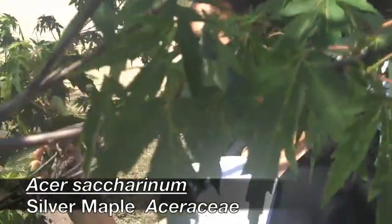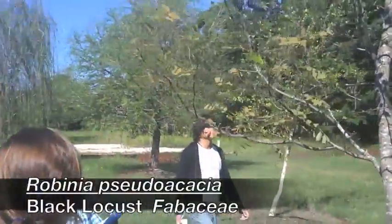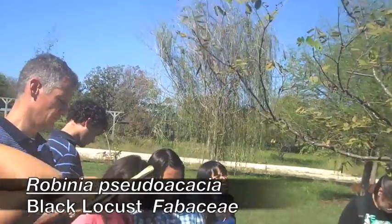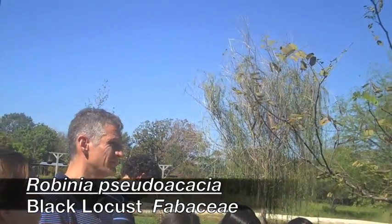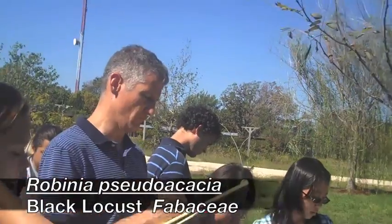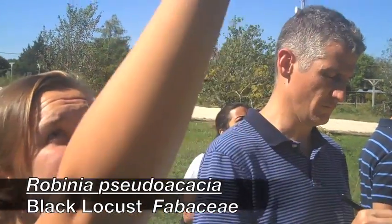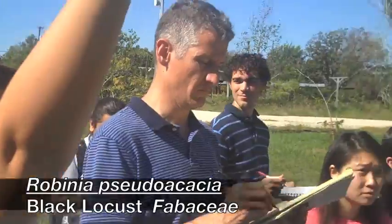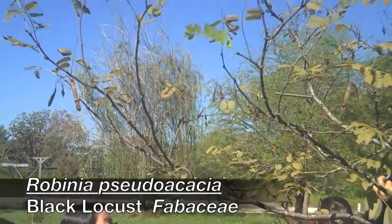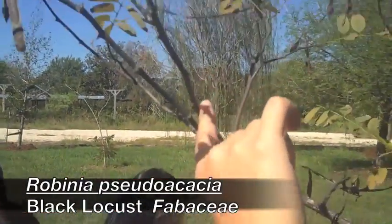It has a rancid odor to the stem — you can scratch and sniff. The leaflets, compared to what we've looked at today, are going to be kind of larger and broader, with a blue-green cast. It's going to have small bean pod-like fruit.